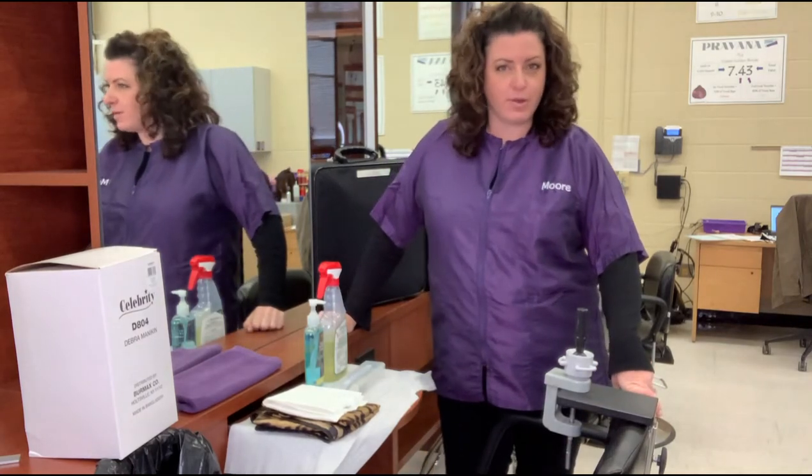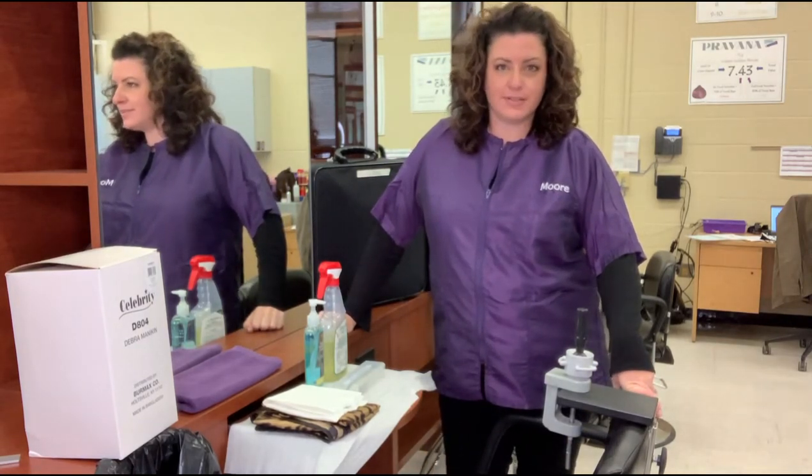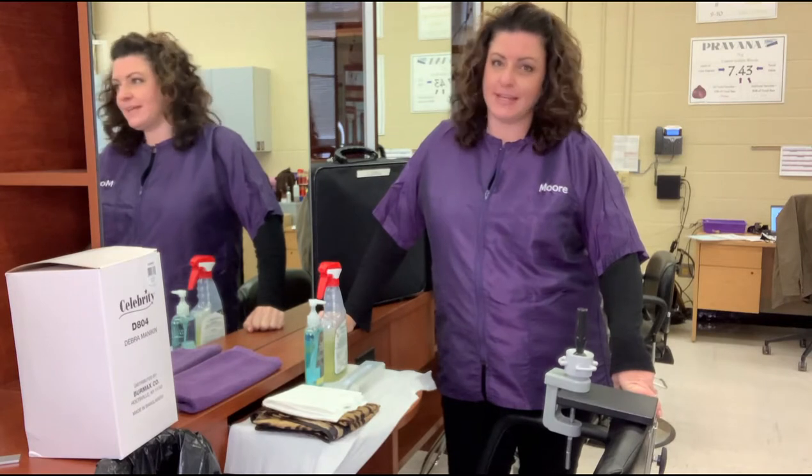Hello there. I had a request for how to set up for the State Board exam, so let's get into it.